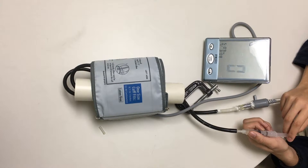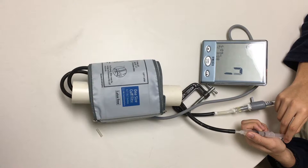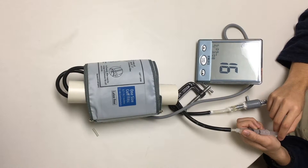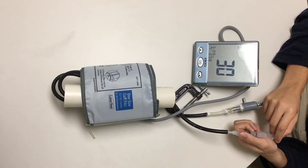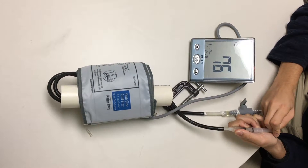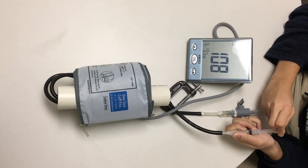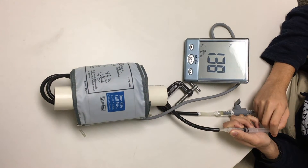Hello, I will be presenting the working prototype. We wait till 50 millimeters of mercury to begin pumping. At 50 we do small pumps, and at 70 we speed up the pumping.